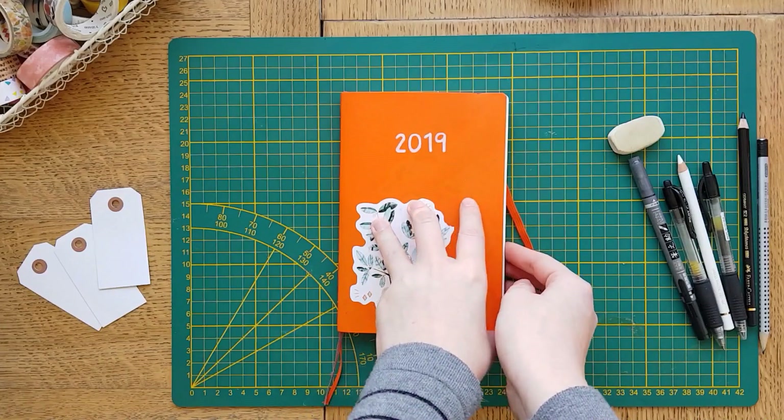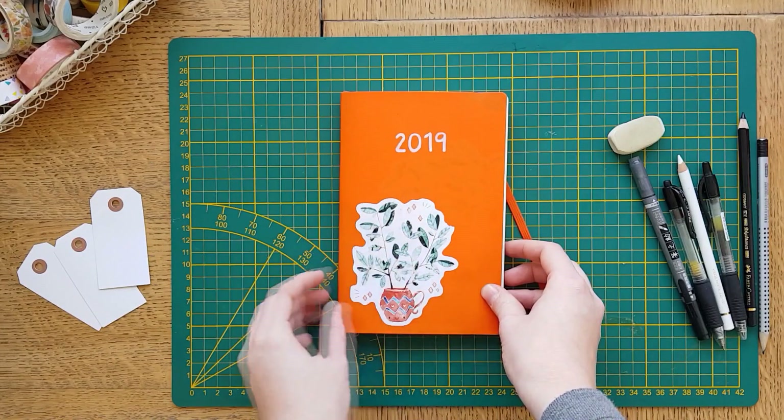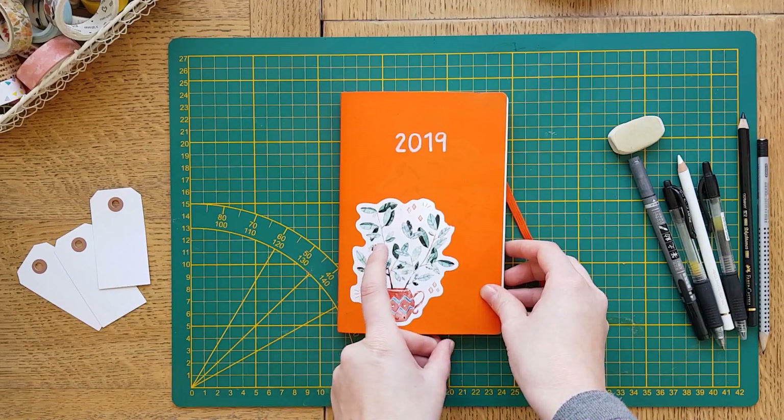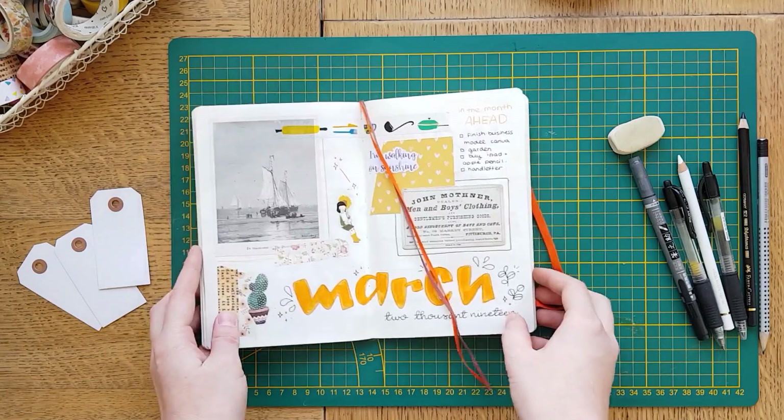Hello everyone, welcome to a new video. Today we are going to plan for April in my bullet journal. I hope you guys are ready. But first we are going to flip through March to see what we did there.